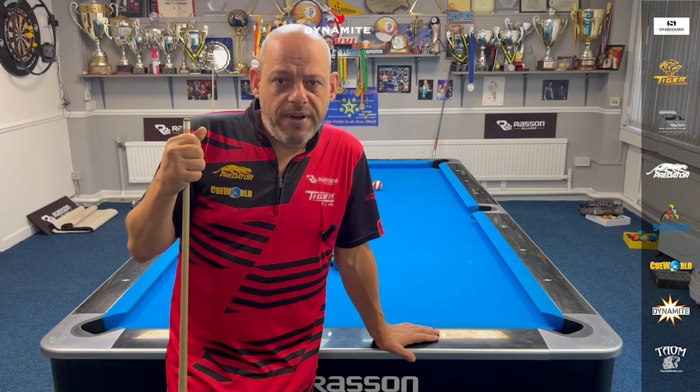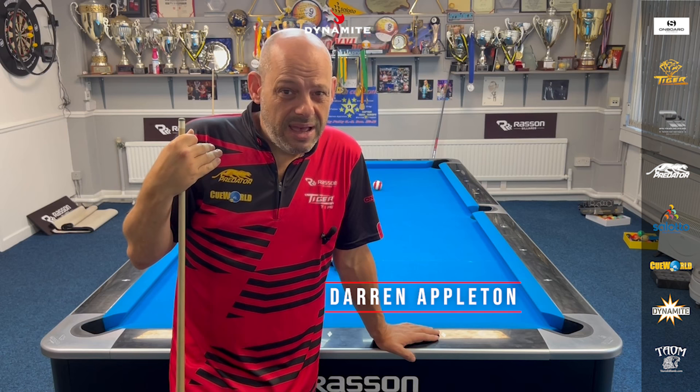Hello pool fans, welcome back. Today I'm going to show you how to play a rack of 9-ball, and I'm going to explain what I'm going to do.